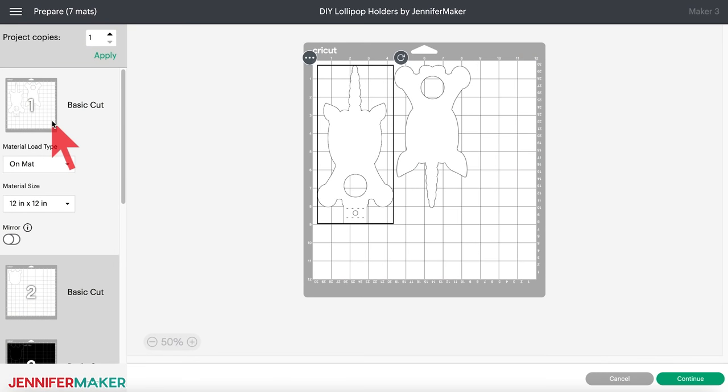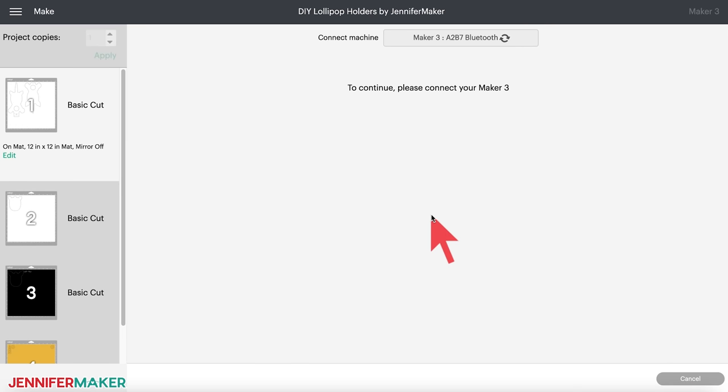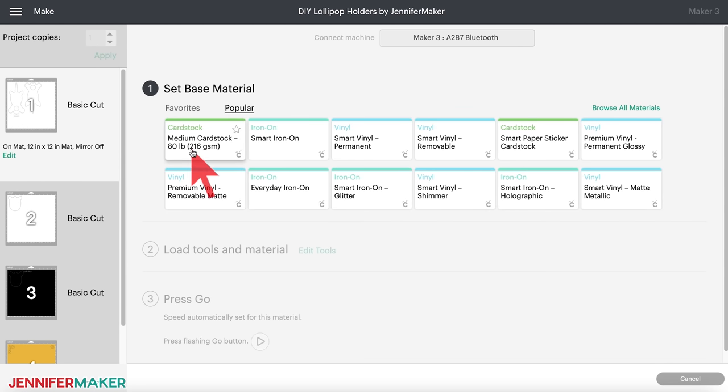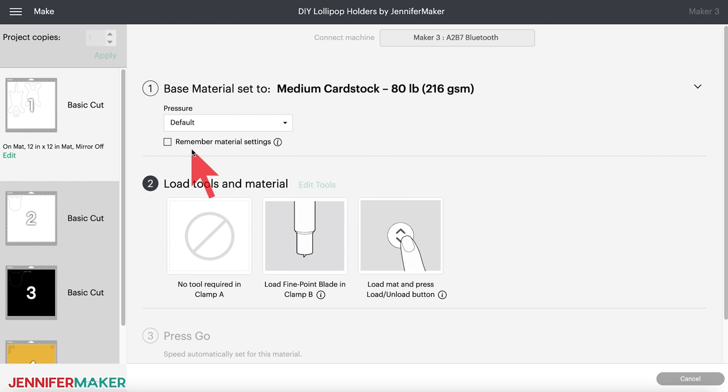Under 'set base material,' select medium card stock. If you're using a different card stock type, select the right item for your project. I almost always change pressure to 'more' for clean cuts, especially with card stock projects like this one. And if you're using the same card stock for each mat, click 'remember material settings' so you don't need to adjust everything after each mat. Every shortcut saves some time.